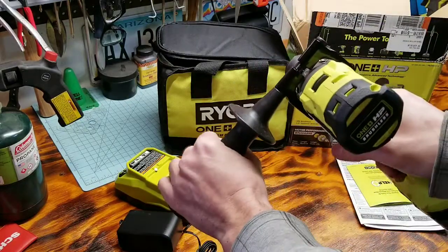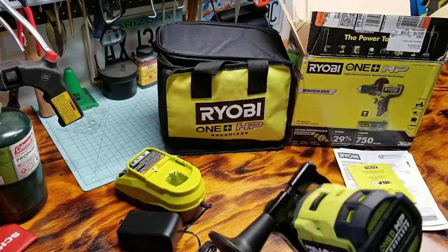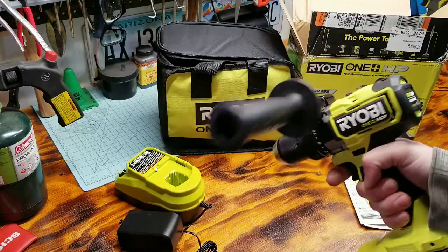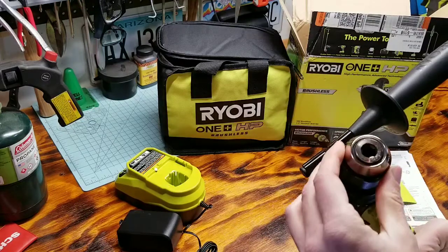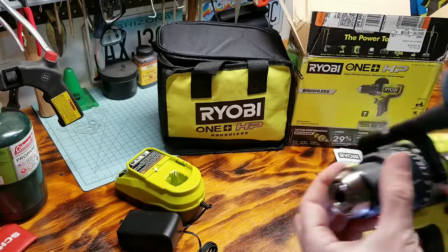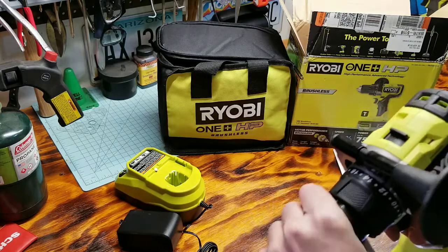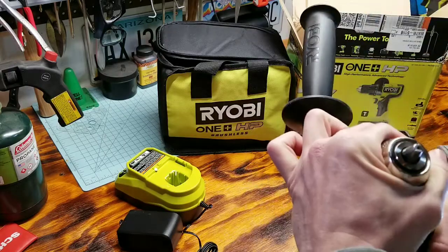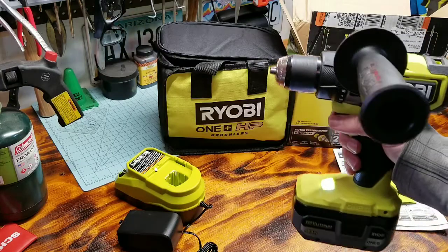That'll be great for high torque situations. The old one attached right there and it seemed kind of a weird spot, in my opinion. But the chuck looks really nice — it's steel and has a little ratchet to get it tight. Let's drill some stuff and see how it does.